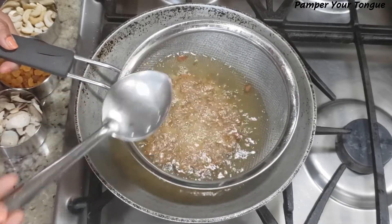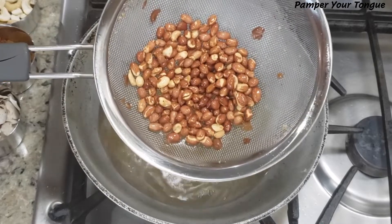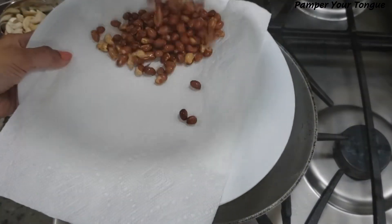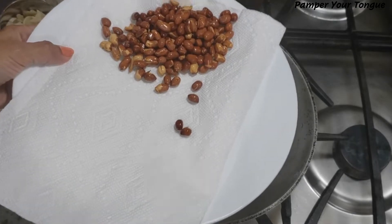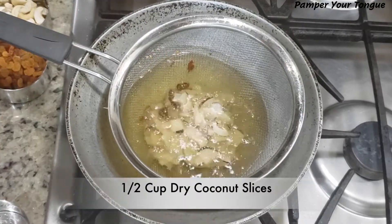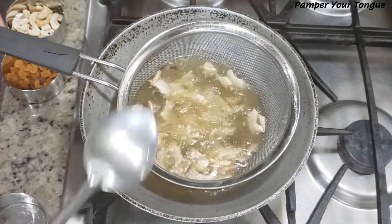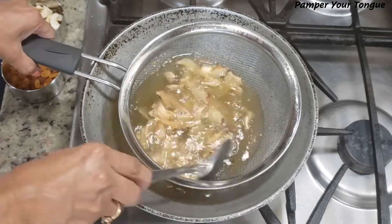Next I'm going to fry some peanuts. You can always add more or remove a bit of any ingredient depending on your preference. I've taken about half a cup of peanuts and fried them to a nice golden color.